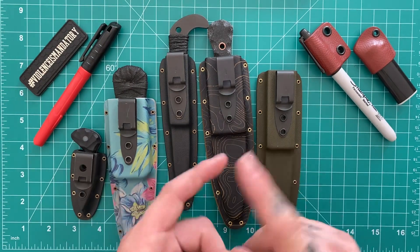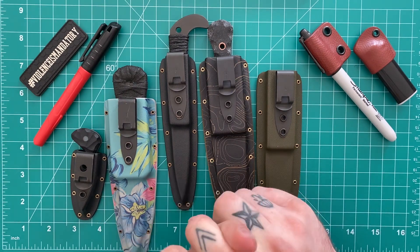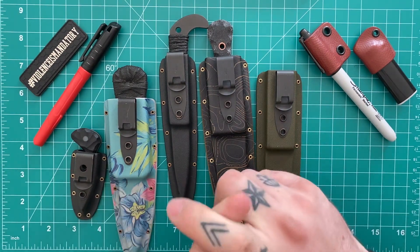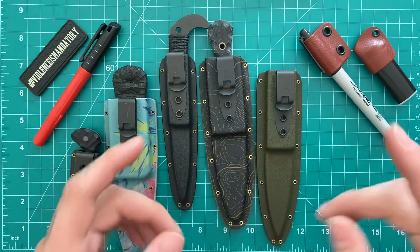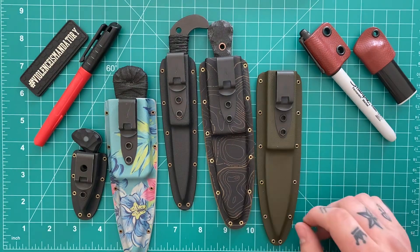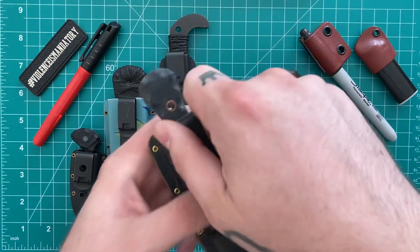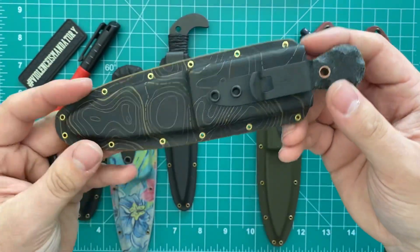There are a couple other people that do them — Blade Rigs, Darwin Concealment, Tracker Dan — I'm not even going to talk about him. Gypsy EDC is one I haven't had any of his newer ones, so I can't really speak to them. But out of the ones I have had, Offensive Industries is the best in the game.